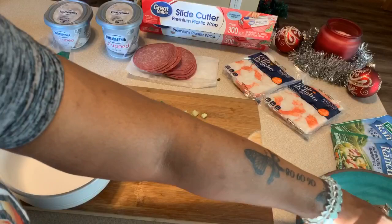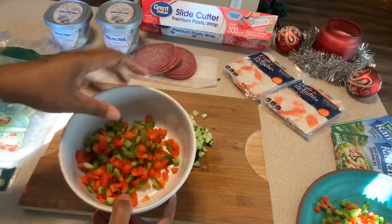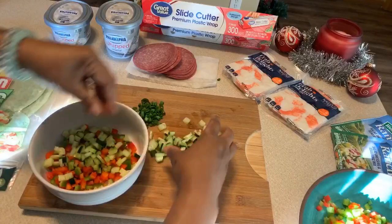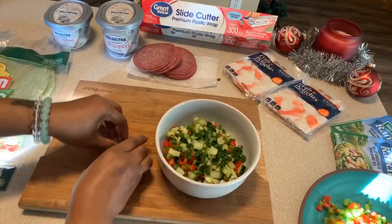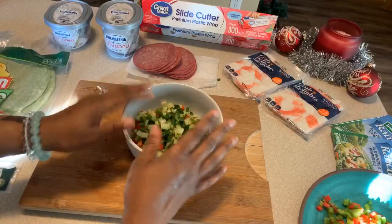We have all of our veggies cut up. Let's go ahead and take the desired amount of veggies you would like to have in your mixture and put them into the bowl. Get those beautiful cucumbers in and those amazing scallions — we're going to mix that in with our whipped Philadelphia cream cheese. It's up to your discretion how much you want to use, so really there's no exact measurements. We're going to set this aside until we open up our crab meat.